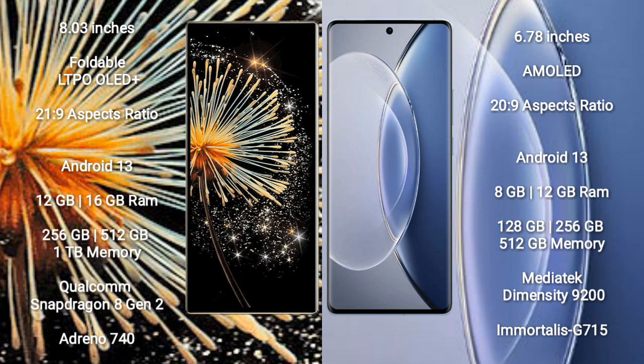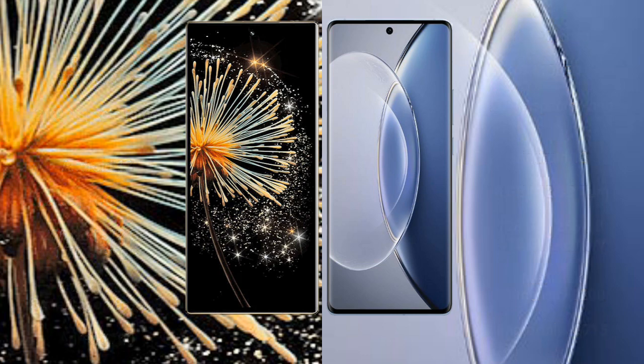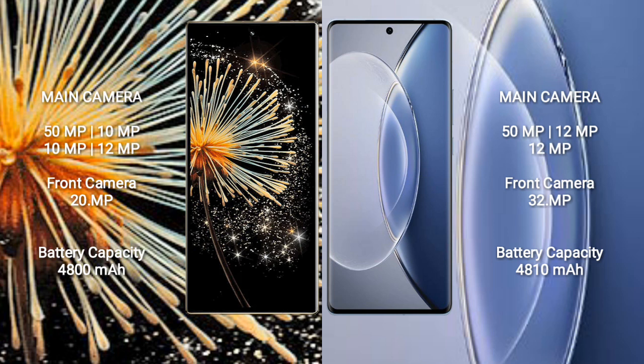Vivo X90 also runs on Android 13. It comes with 8GB or 12GB RAM and 128GB or 256GB internal storage, powered by a MediaTek Dimensity 9200 processor with Mali-G710 GPU.